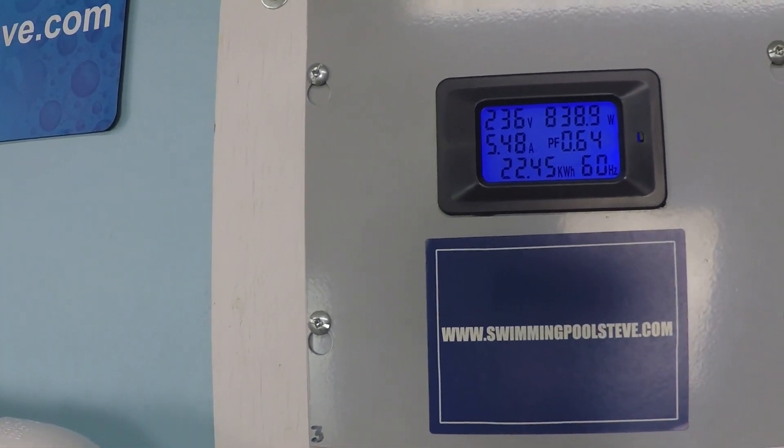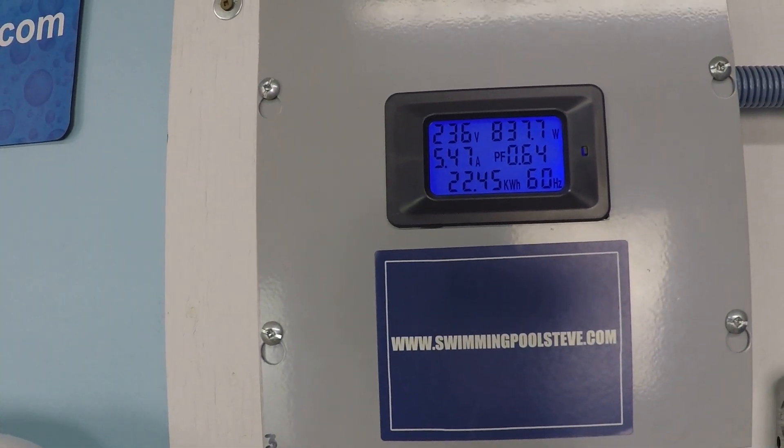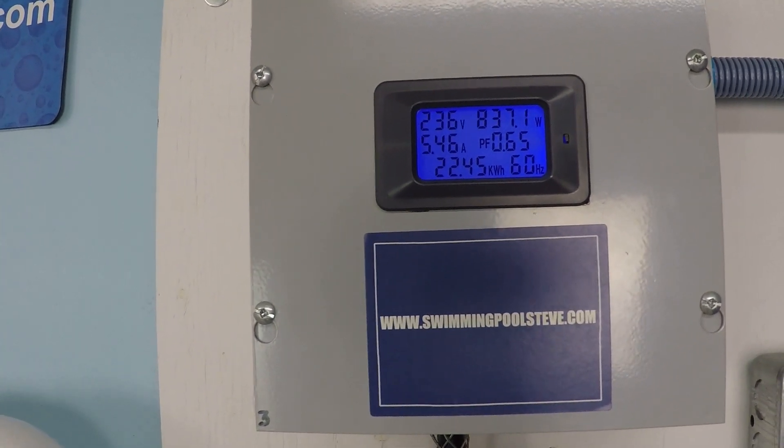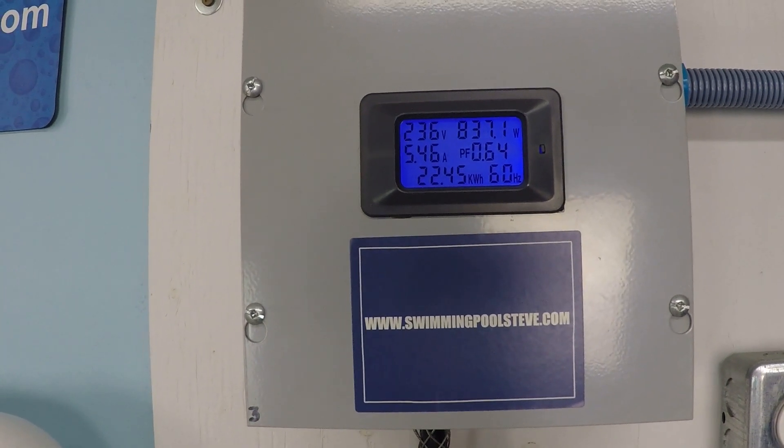Now, top left, that's our power supply — 236 volts. Top right is the real-time wattage consumption, 837 watts as it's reading, but you see it fluctuates a little bit there. 5.46 amps current draw.